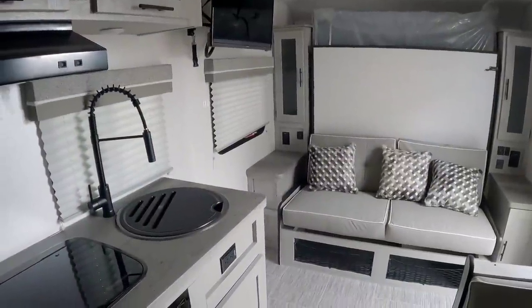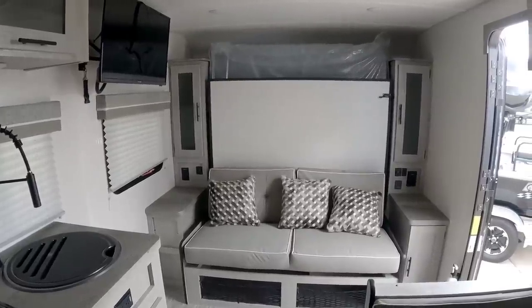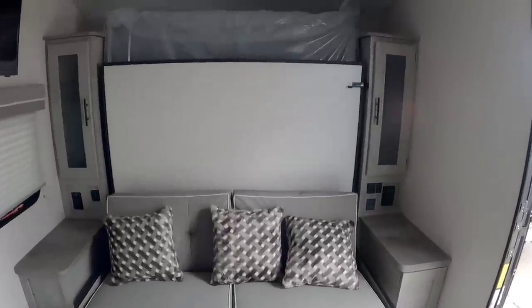There's a lot of things to like about this unit. They've definitely hit the nail on the head in terms of having a unit that gives you a lot of capability without needing to add things like slides to it. Guys if you haven't had a chance please take a moment, subscribe to my channel, give me a thumbs up and we'll talk to you again very soon.